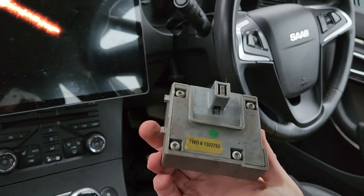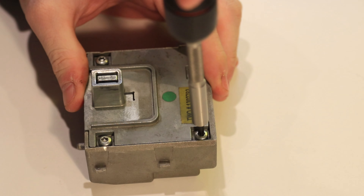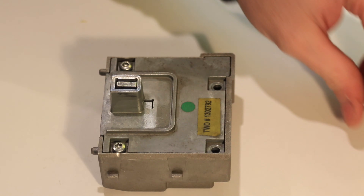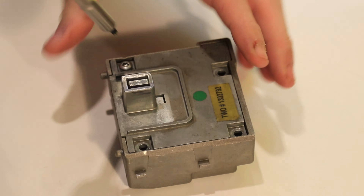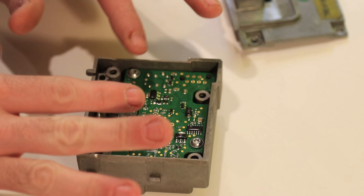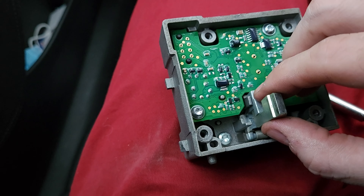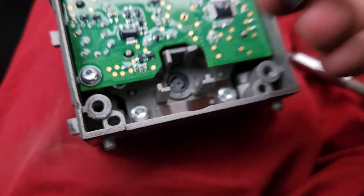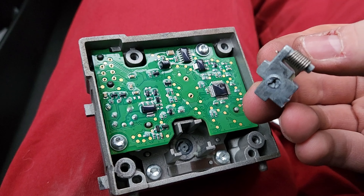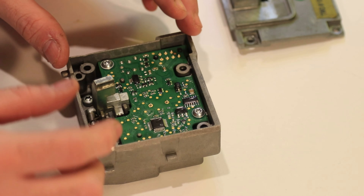As you can see we have four screws here, so the first thing we need to do is remove these and we can lift this first part off. Now at this point, if you have the same issue I have, this part here will just come out because it is no longer connected to the bit that's screwed into the bottom of this unit — just remove it and get rid of it. I've already super glued mine so I'm not going to remove it, but you will just remove it.